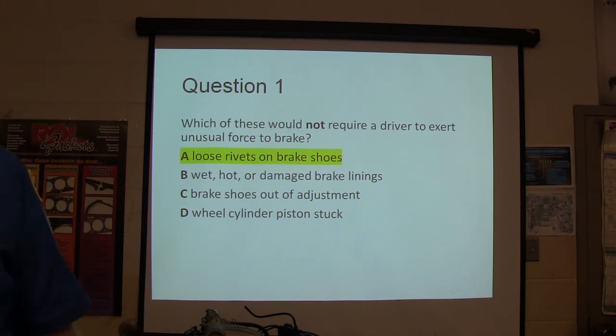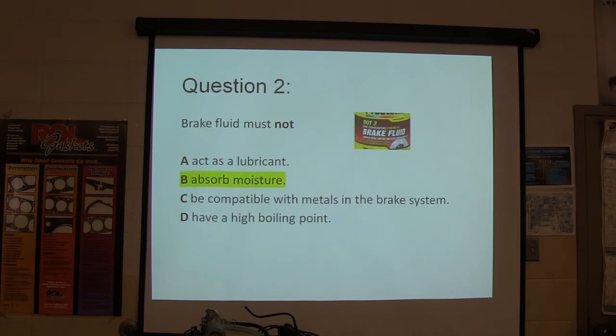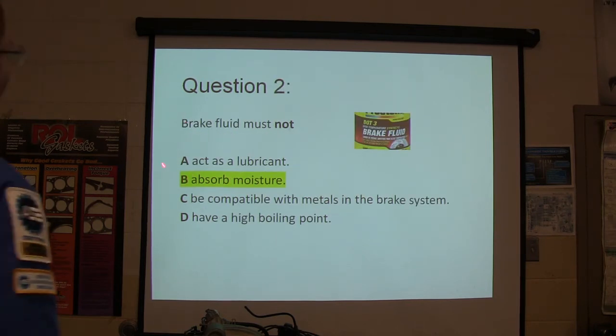Loose rivets — loose rivets on brake shoes. This test is not going to go into your permanent record, so don't be stressed. Brake fluid must not absorb moisture, right? You know that?